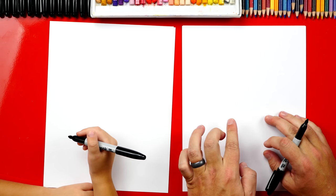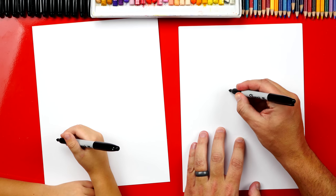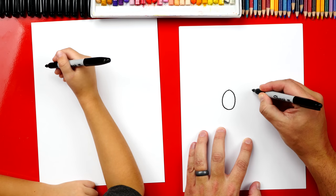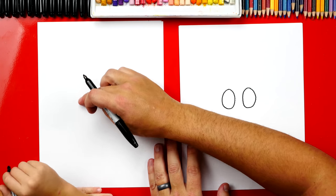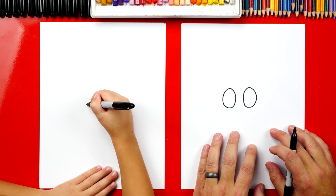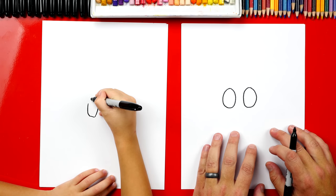We're first going to start by drawing our poop's eyes right in the middle of our paper. We're going to draw two ovals — kind of big. So there's the first one, and then we're going to draw another one right next to it. Kind of look like eggs. So we'll draw it right in the middle of the paper, right there. Good job.